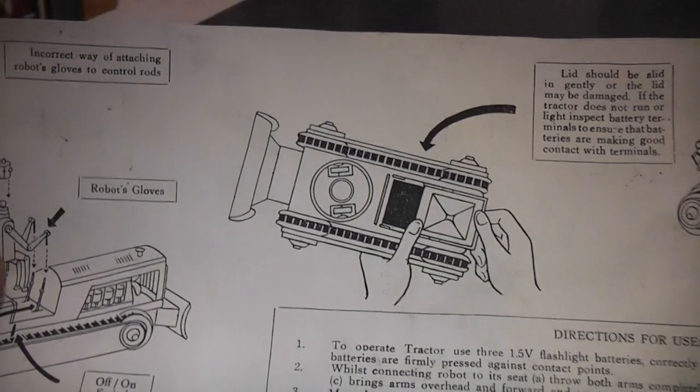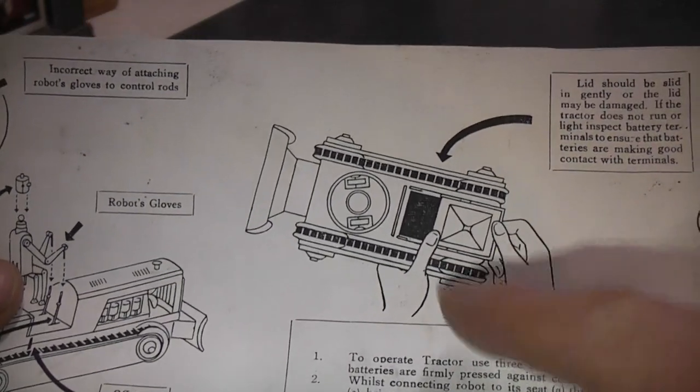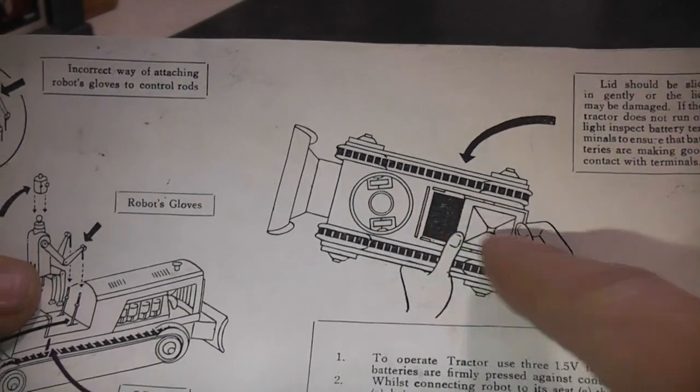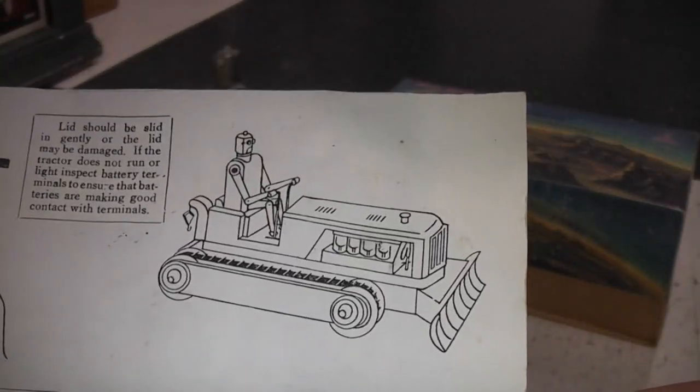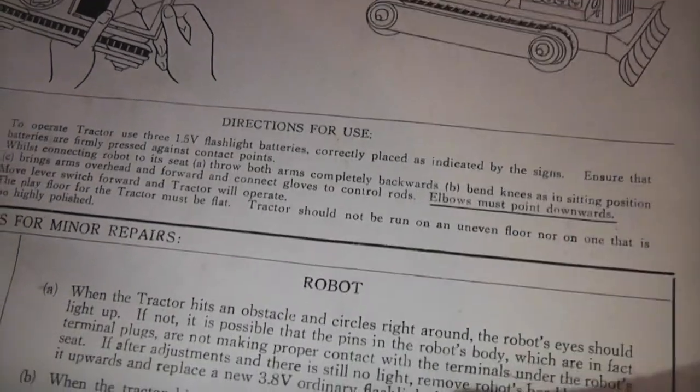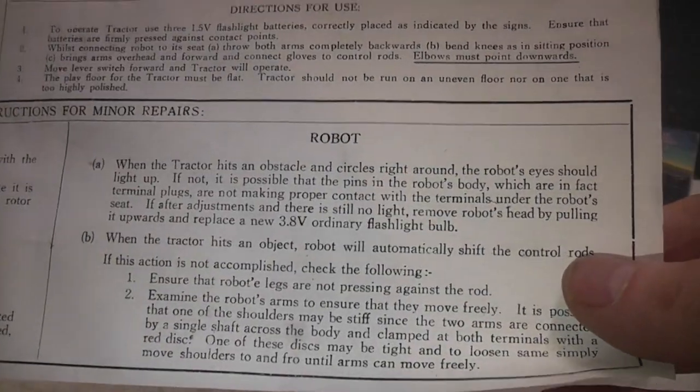It shows the battery compartment, which is very strange. You know how most of them flip or move or have a lever — this one, the whole thing slides out. It also includes directions for use and troubleshooting guides.